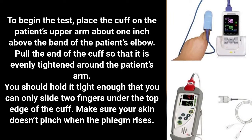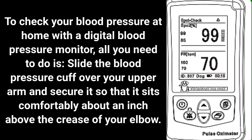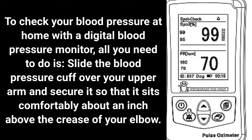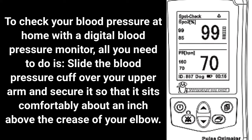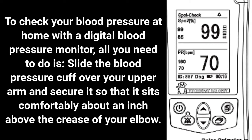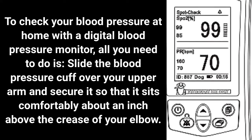Make sure your skin doesn't pinch when the cuff rises. To check your blood pressure at home with a digital blood pressure monitor, all you need to do is slide the blood pressure cuff over your upper arm and secure it so that it sits comfortably about an inch above the crease of your elbow.